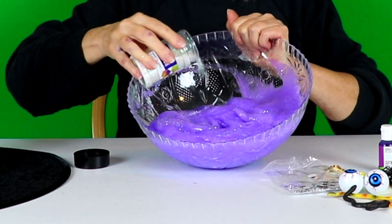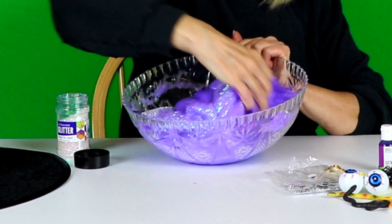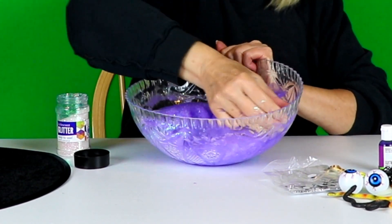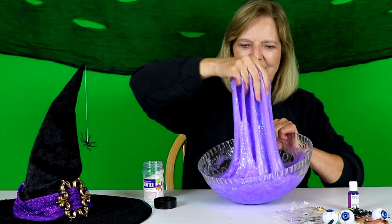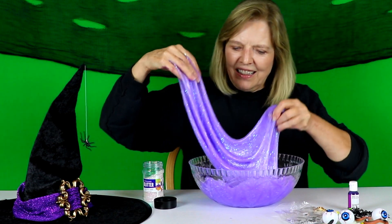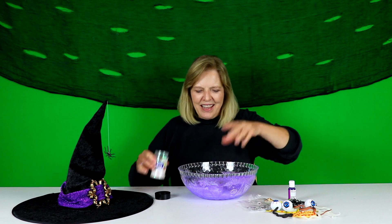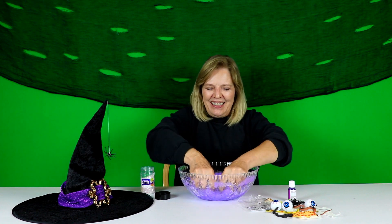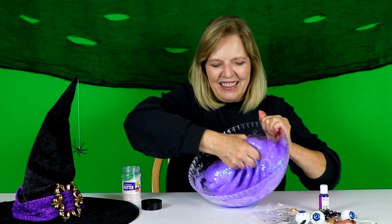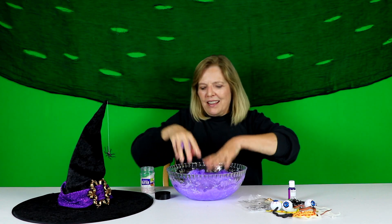A little more magic. I hope you can see that. From where I sit it's just beautiful, beautiful glittery slime. Maybe just a little touch more. This is so fun.